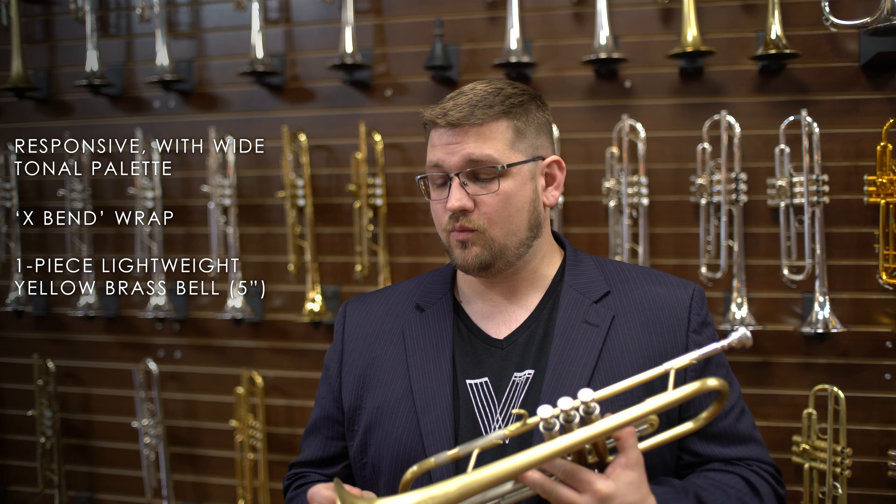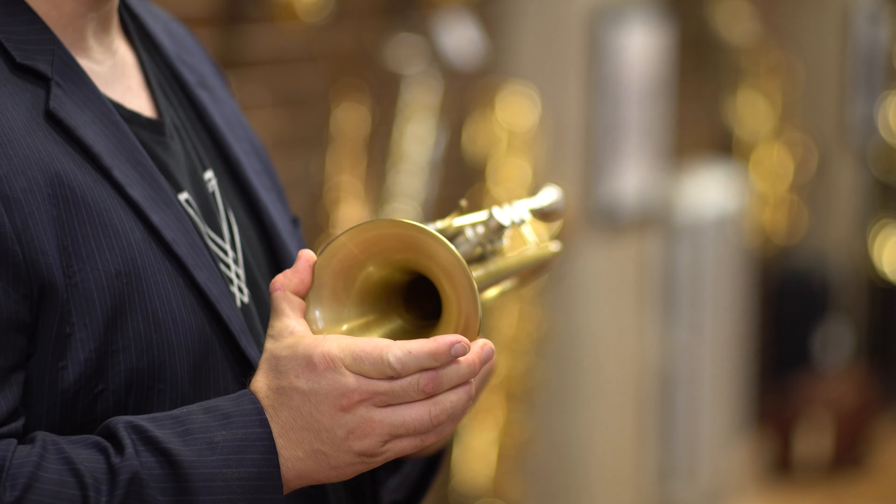Hi, everybody. My name is Steve. I'm the owner here at Virtuosity in Boston, Massachusetts. I want to talk to you today about a great trumpet that we're really excited about here in the shop.